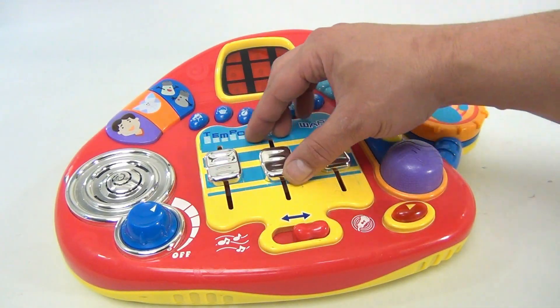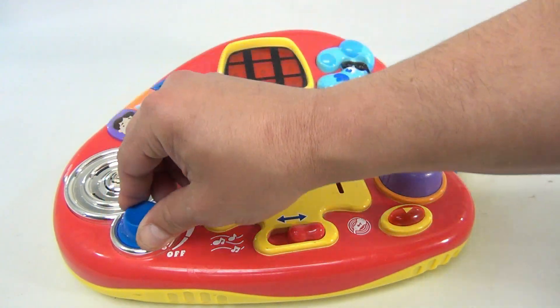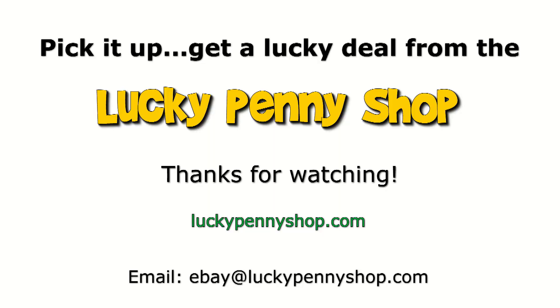Exactly how all these buttons operate — we don't have that information here. But there you go, it's the Blues Clues Mixing Music Studio DJ sound mixer toy. Thanks for watching our eBay product video, and always remember: if you see a lucky penny, pick it up.